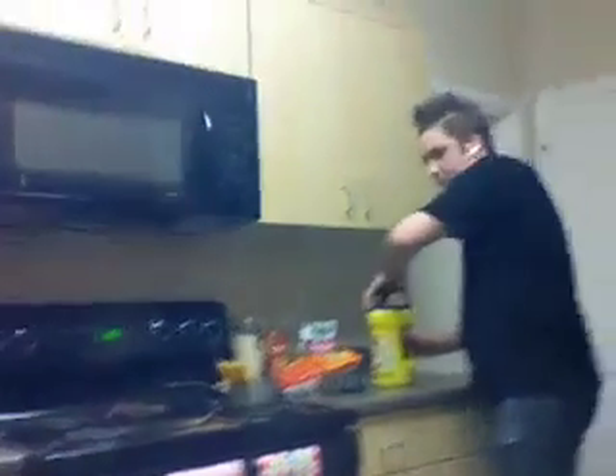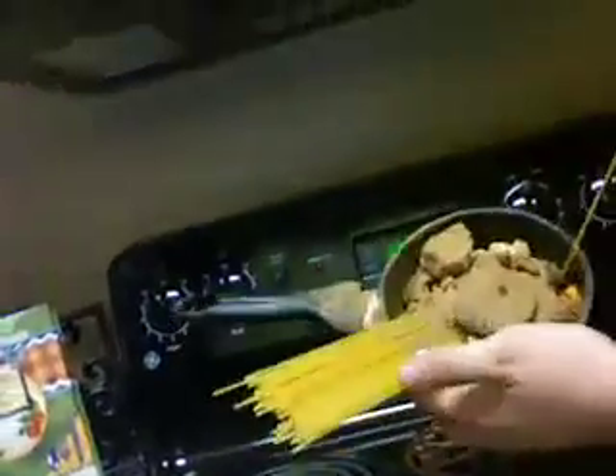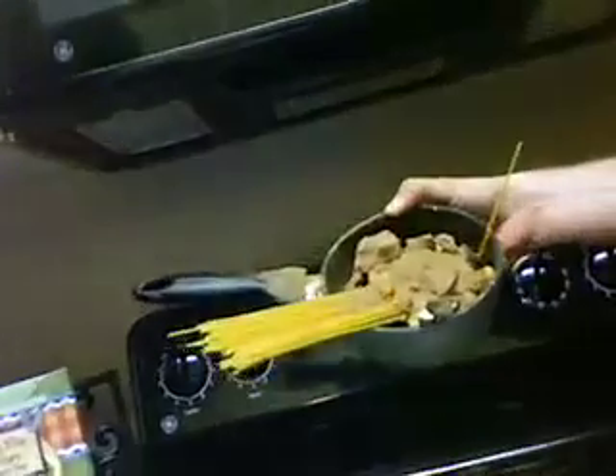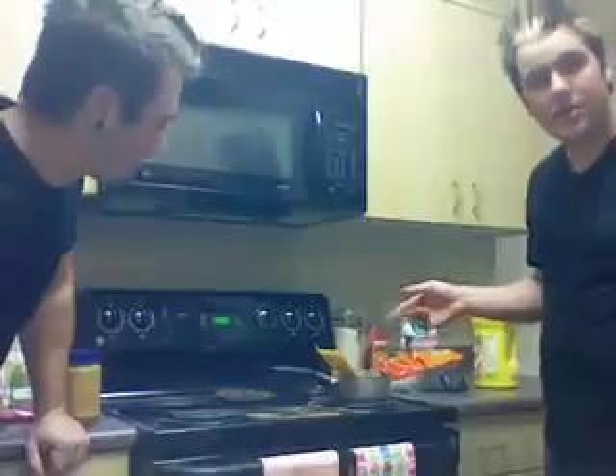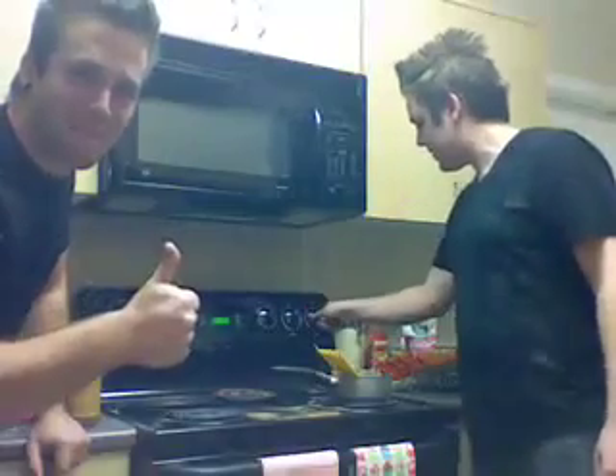Now look at this right here. If you follow the instructions correctly, it should look about like this — sorry, I can't see it. Should look just like this. Now if you haven't done this right, go ahead and pause this tape and start over. We're going to turn on the stove and let this cook and simmer for about two minutes. We'll be right back after these quick messages.